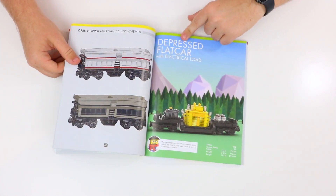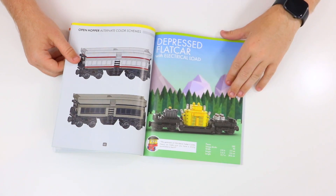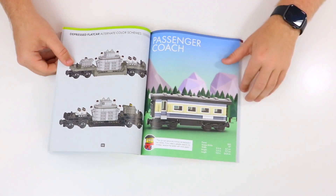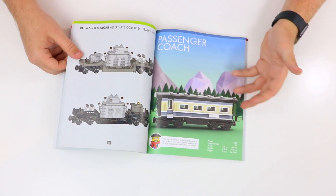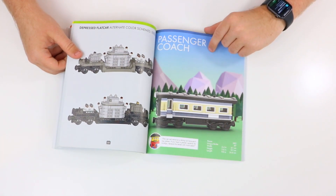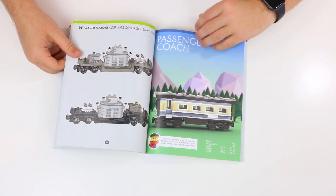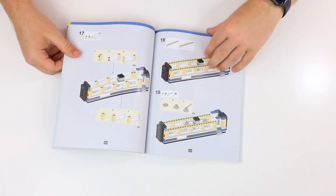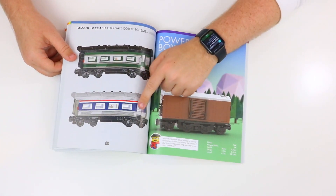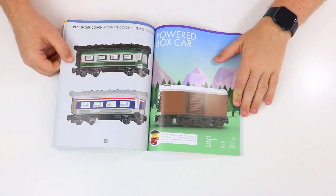The fourth model of this book is the Depressed Flat Car with the electrical load — this one has 382 pieces, a little bit bigger than the third model. The fifth model is actually the Passenger Coach, which I think is definitely one of my favorites. As somebody who rode trains a lot in my first few years at university, I've ridden on many different passenger coaches. This one has 383 different parts, 87 unique pieces, and is over 24 centimeters long — quite a long model, but overall really cool. I think this would be a great addition to any LEGO City train layout.